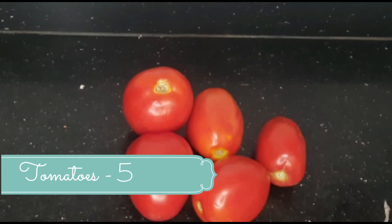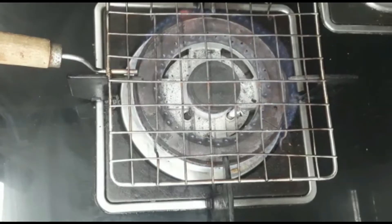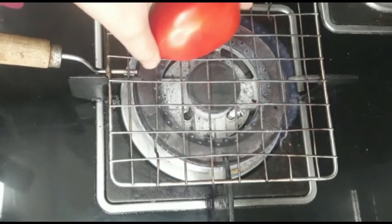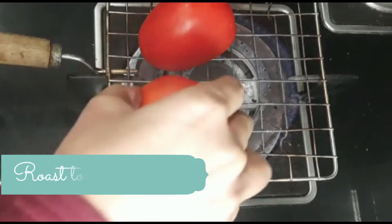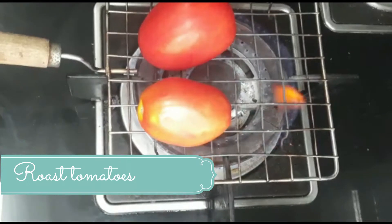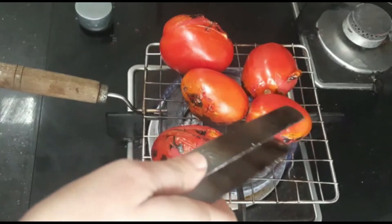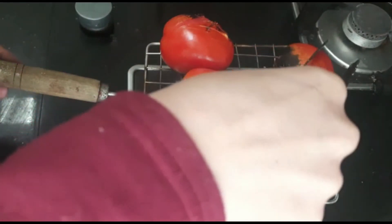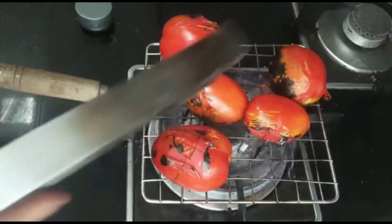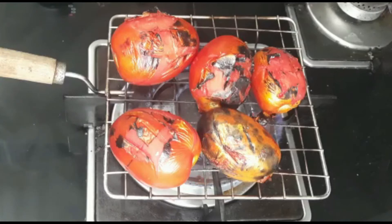It is a little bit sweet, so for a little taste, we will first roast the tomatoes on a wire mesh. The sides of the tomatoes will be charred, and we don't have to worry — we just need to roast them a little bit. If the tomato skin starts coming off during the process, that is okay, because finally we just need to roast the tomatoes. You can see I have roasted the tomatoes on the sides.